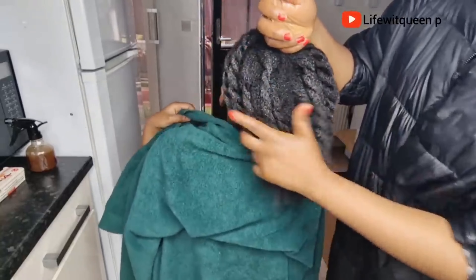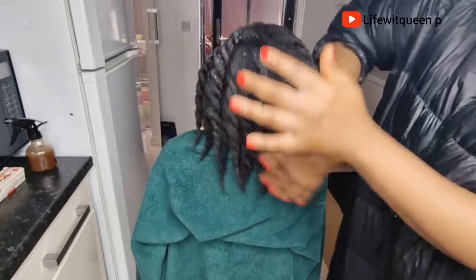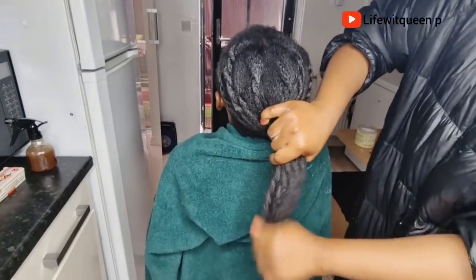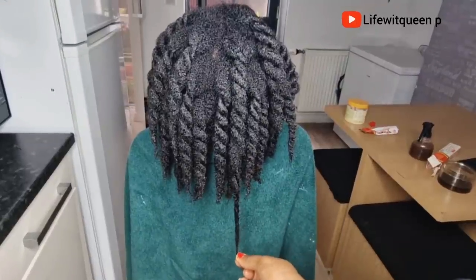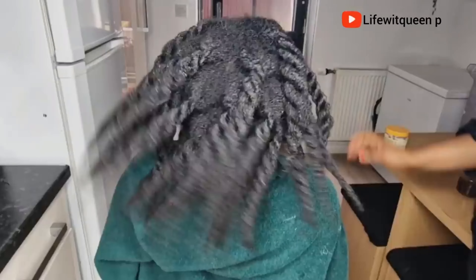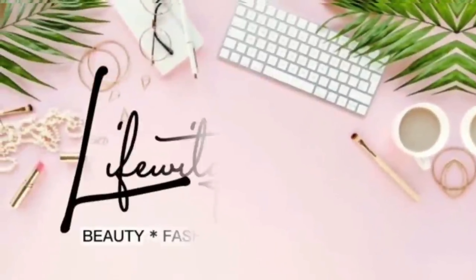Don't forget to apply your leave-in cream after this spray — make sure to do that so your hair doesn't dry out. We've come to the end of this video. If you enjoyed it, please give me a thumbs up, subscribe to my channel, and comment in the comment section if you have any questions. Also don't forget to turn on your post notifications so you'll be the first to watch when I upload. Thank you so much for the love and support — I really appreciate every single one of you. See you guys in my next video, bye!